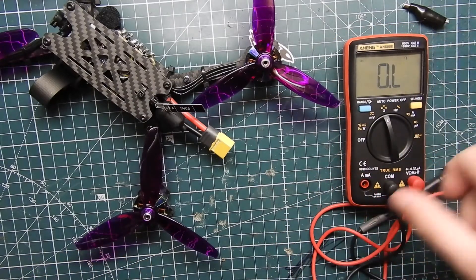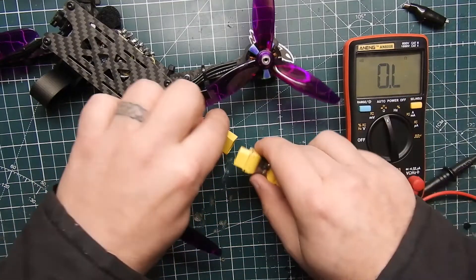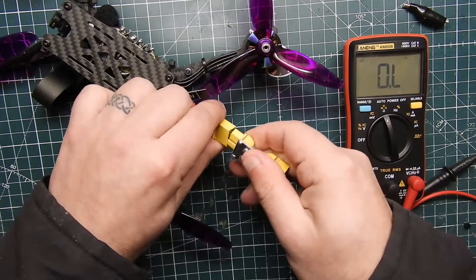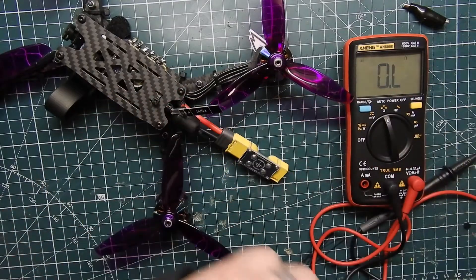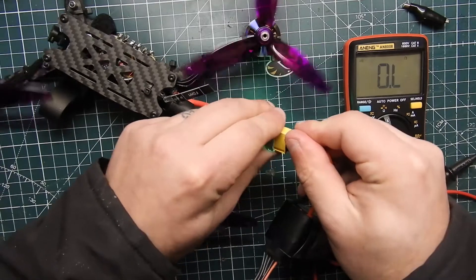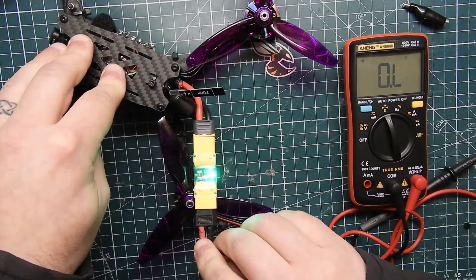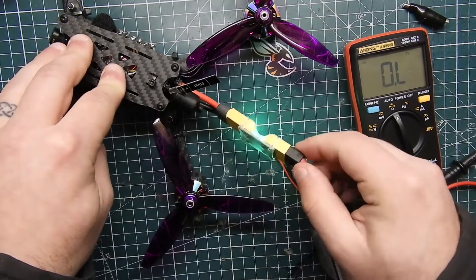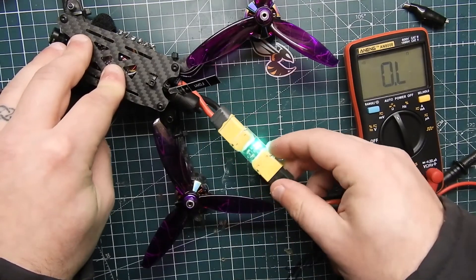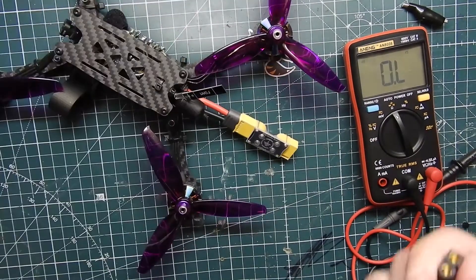Pretty much how the smoke stopper works is you just plug it in and then plug in the battery — it'll light up. If there's a short, you'll notice because it won't be lit up, and hopefully it doesn't make any magic smoke come out of your quadcopter.